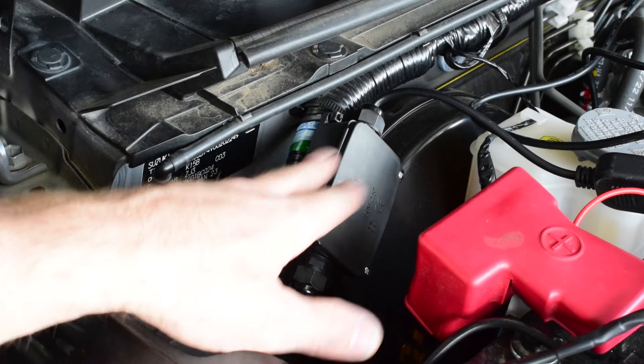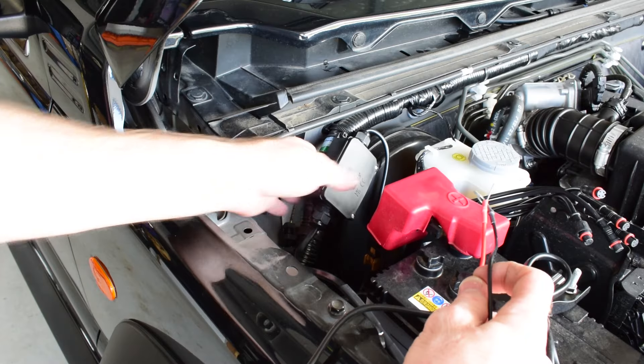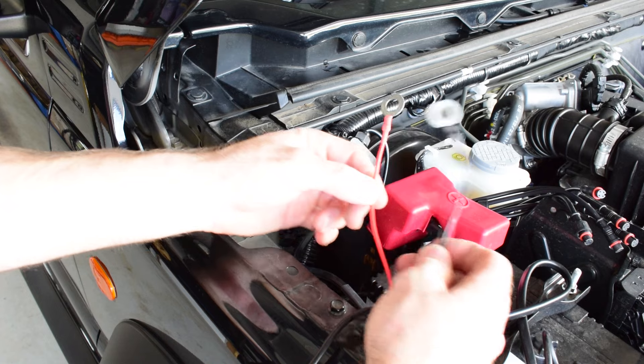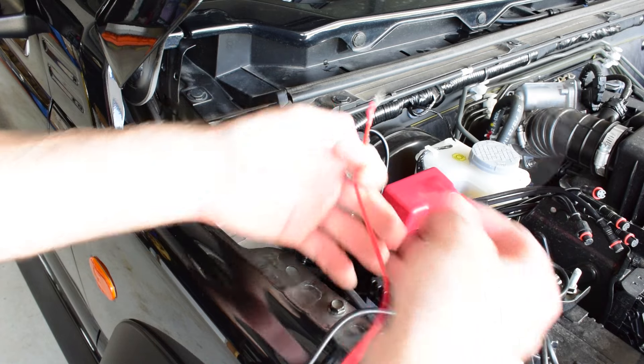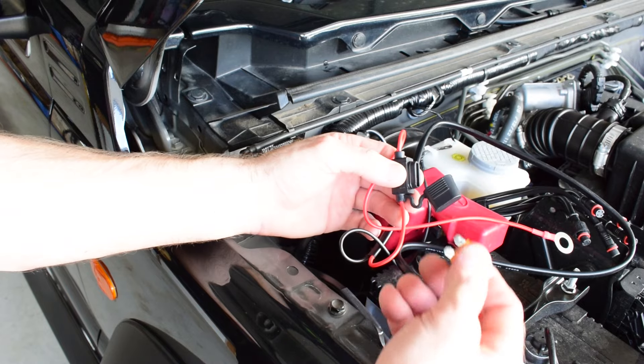The first thing we need to do is mount the control unit in a safe spot in the engine bay. Now that my control unit is securely mounted to this wiring harness here, I'm ready to run my power and earth to my main battery. But before I connect my power and earth to the battery, I'm just going to remove the fuse from the wiring harness.